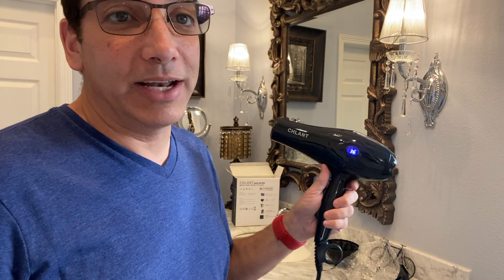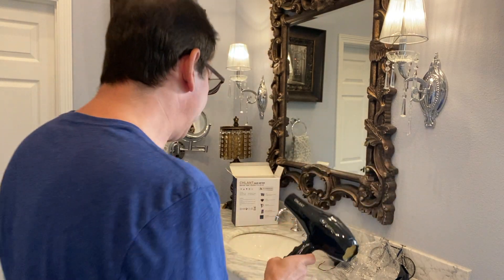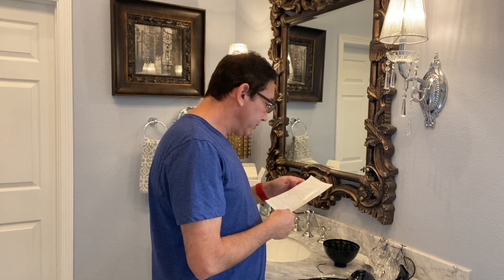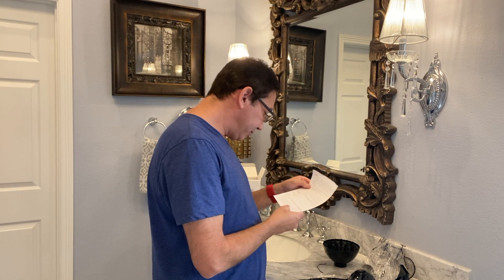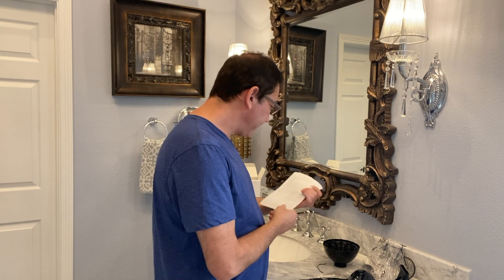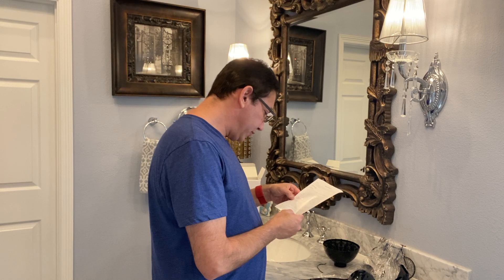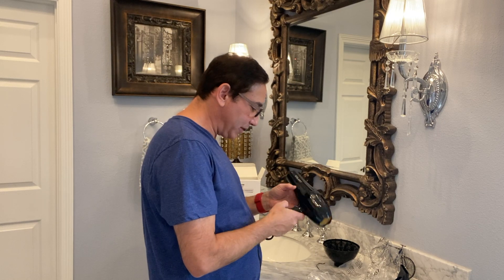Let's see if we can figure out how to change it to Fahrenheit. Let's turn it off and check the instructions. There's a bunch of warnings — cool shot — don't use it for kids. It doesn't even say how to change it to Fahrenheit. It'll be interesting to find out — I'll have to play with this.